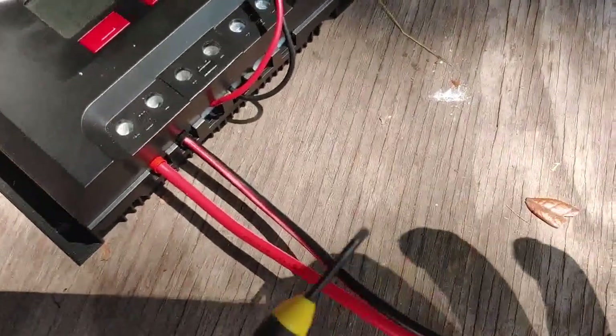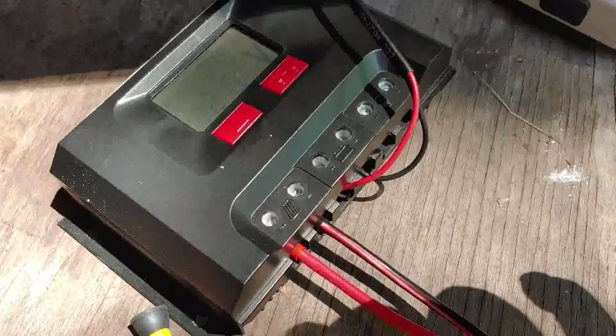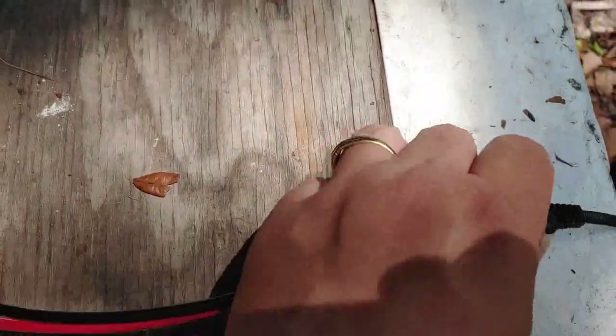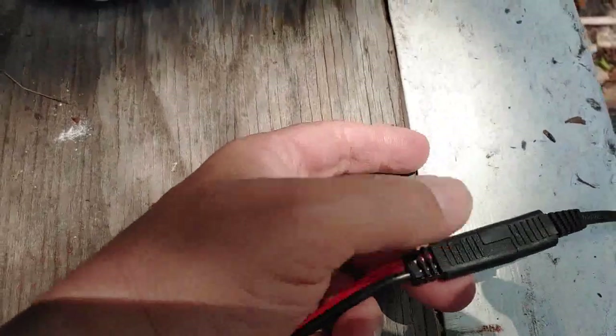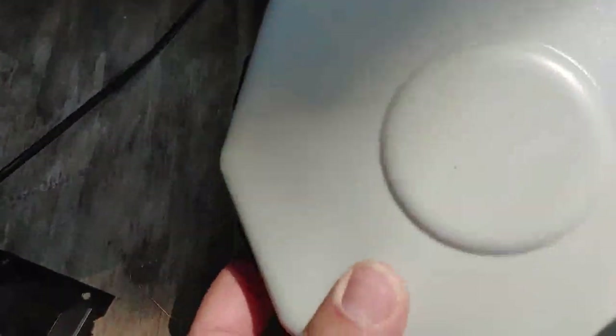All you need, of course, is a small screwdriver like that one there. Make sure that the positive and negative are correct. Also, what's good if you use Harbor Freight is these little connectors here will also connect into the hub.